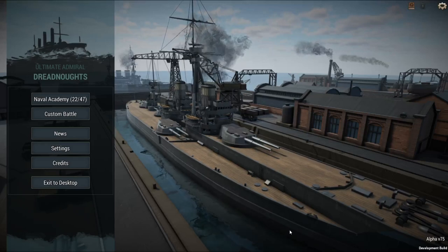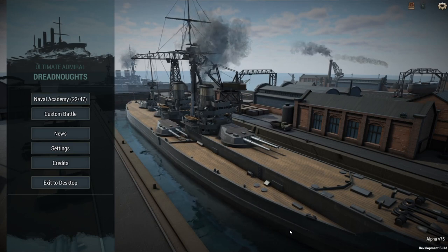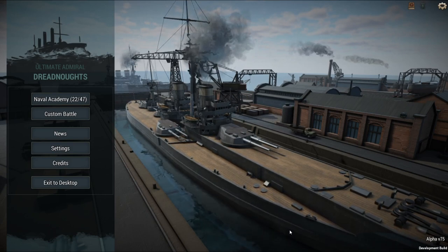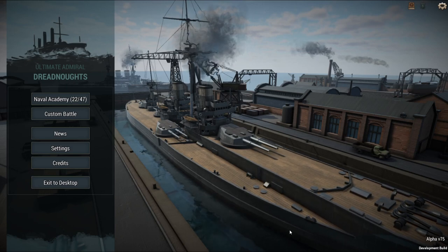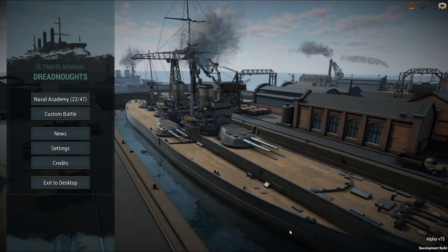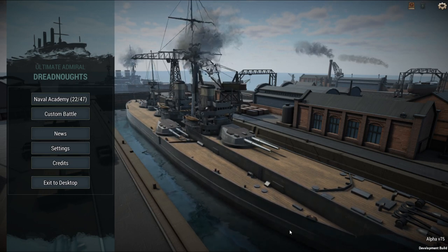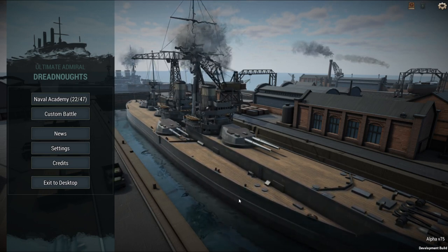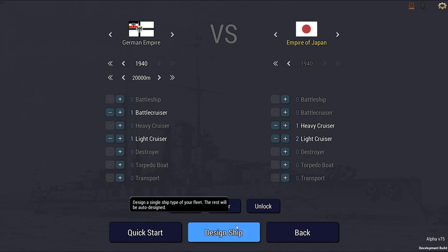Welcome back. Doing another video here, and today I decided to do the Netherlands Battlecruiser of late 1930s, early 1940s — the Battlecruiser 1047. It does have a very German design; they did look towards Germany for the design of the ship.